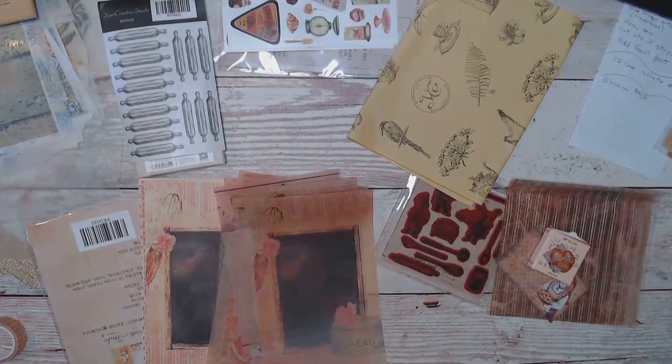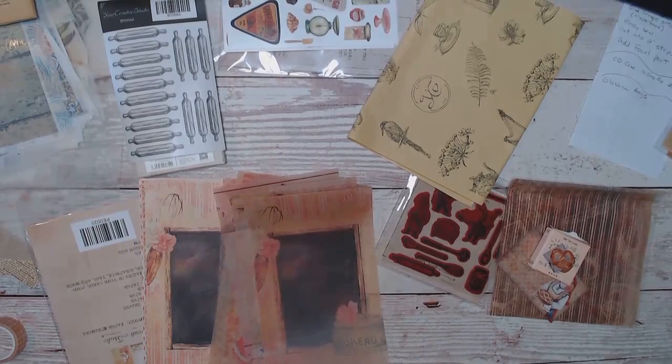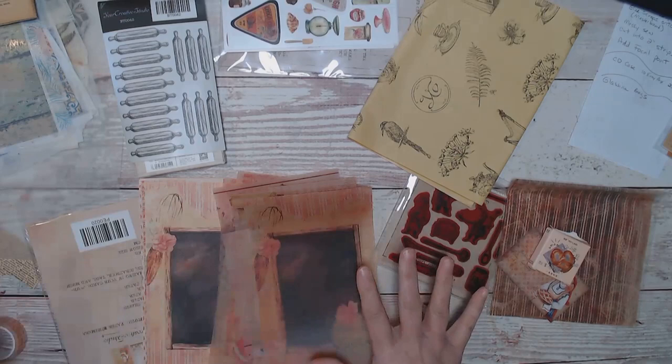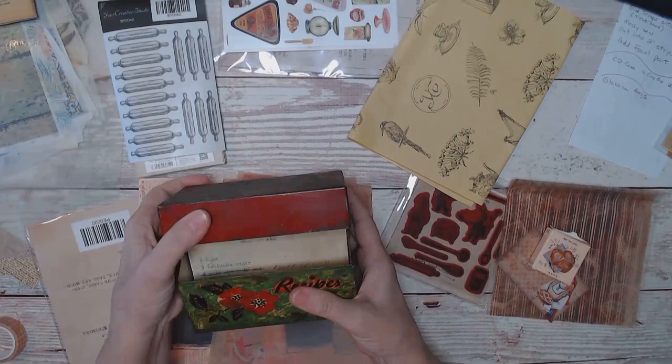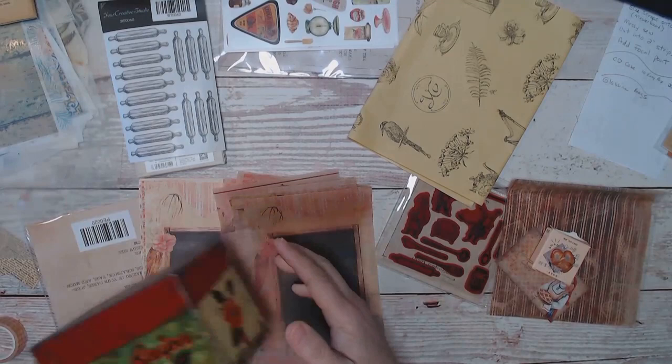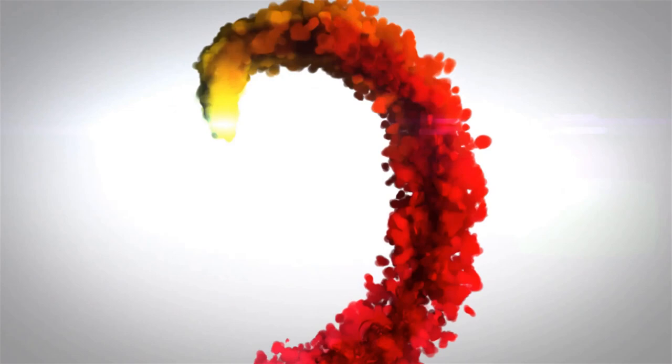Hi everybody, it's Cindy the Scrapologist. Welcome to another junk journal video. I received a subscription box from Your Creative Studio. This one is called Bake, and I'm going to do the unboxing, show you the goodies in there, and then do a project with this box since it's recipe themed. I pulled out my grandmother's old recipes — I've been wanting to display these in a really nice way and do some memory keeping with these. So stay tuned, that part will be at the end, and first the unboxing.